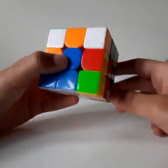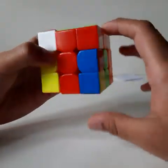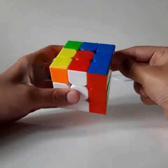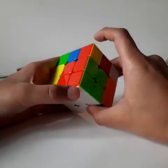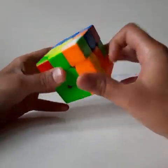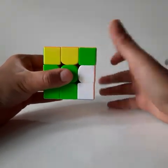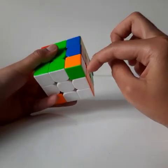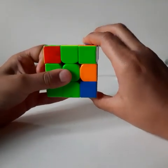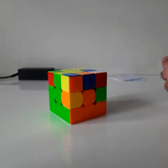For the green, red, and white corner piece, search for those three colors and bring it to its correct place. If the white is facing right, move the front layer once to match it, bring it down, bring the front layer back, and move the right layer back up. You can also use the algorithm R U R prime U prime repeatedly to insert corner pieces.